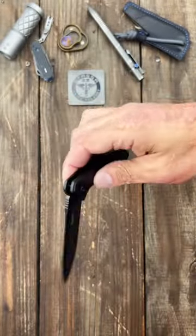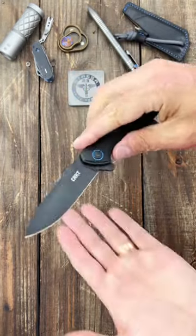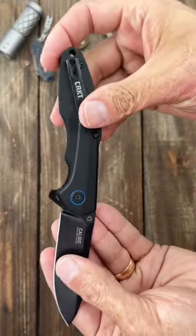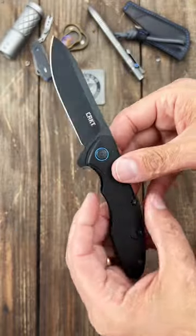Nice and smooth action on bearings, nice and snappy, comfortable ergos, beautiful blade shape, and a deep carry tip-up pocket clip with an aluminum backspacer.